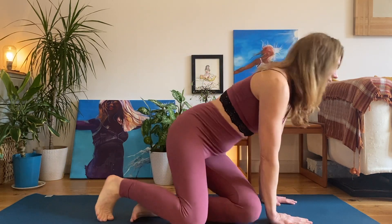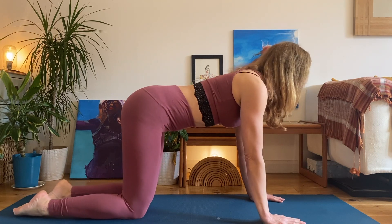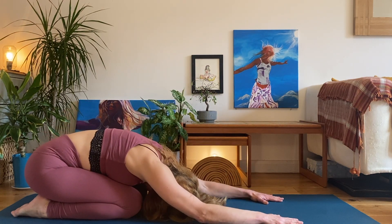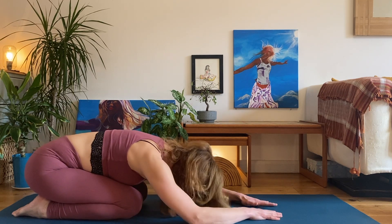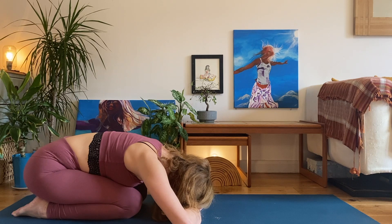We're going to start in child pose today. Coming gently onto hands and knees, from the tops of your feet to the mat, take a nice inhalation. And as you exhale, round your spine, sink your bottom down towards your heels, belly towards the thighs, forehead towards the mat. Don't worry if your bottom doesn't touch the heels or your forehead doesn't touch the mat. You can always cradle your head in your arms.